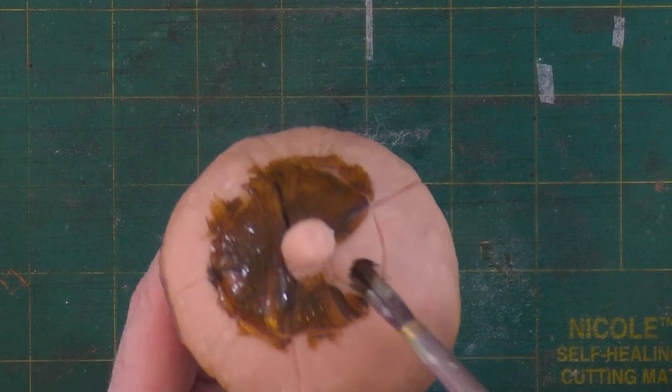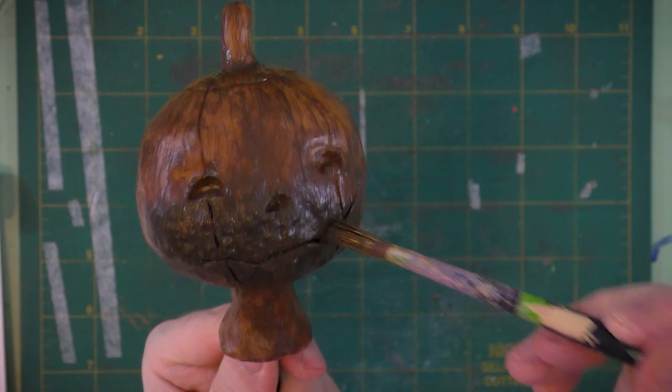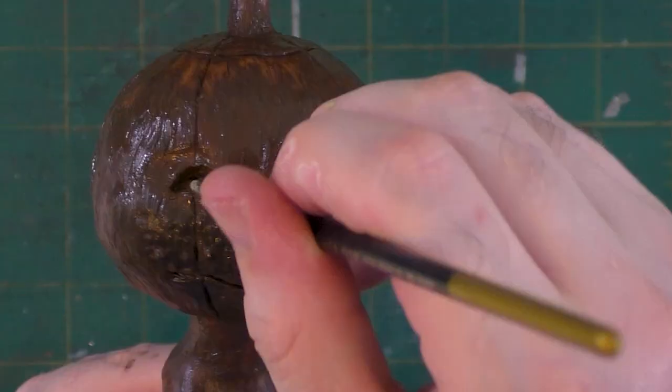I'm going to cover the whole jack-o-lantern head with this raw umber tone. It'll serve as sort of an underpainting layer. I ended up painting a couple of layers of raw umber on this head.